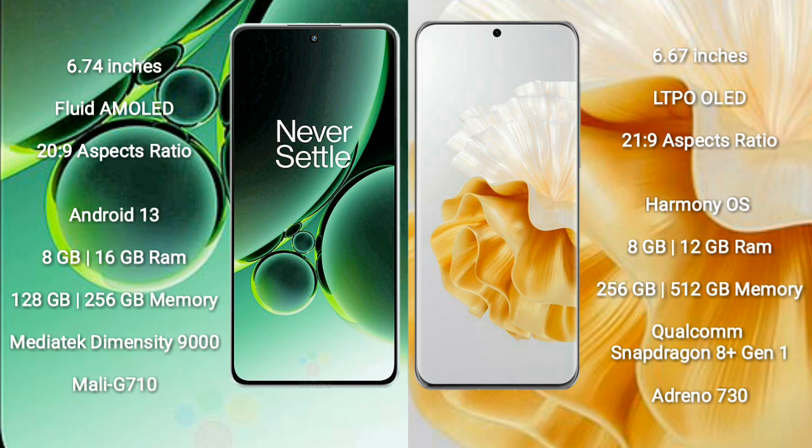OnePlus Nord 3 runs on the Android 13 operating system. Huawei P60 Pro runs on the HarmonyOS operating system.